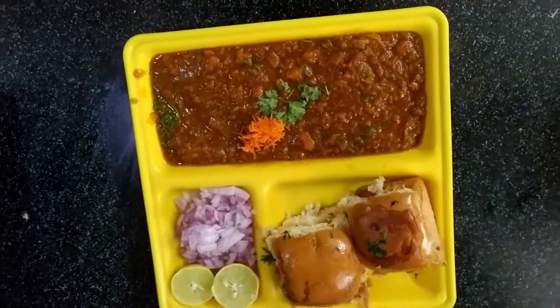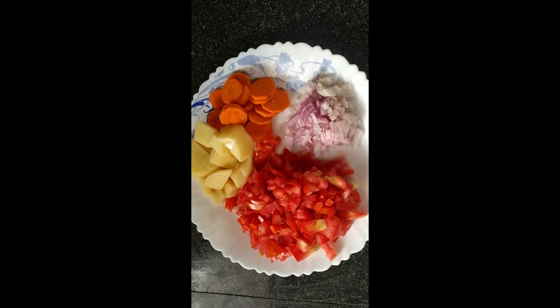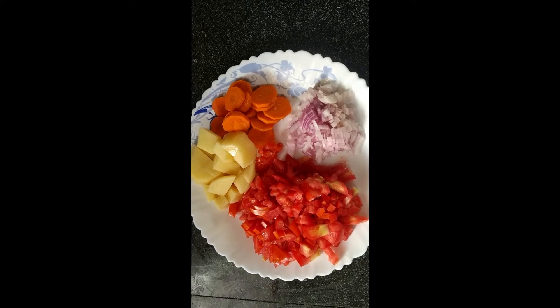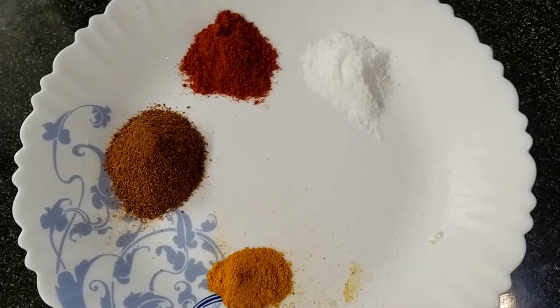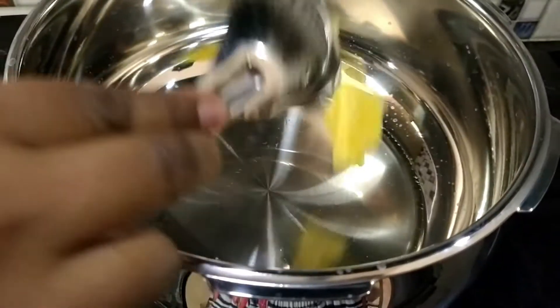Add the ingredients: butter, onion, tomato, potato, carrot — add the vegetables in this recipe. Add salt, karam, and pav bhaji masala.